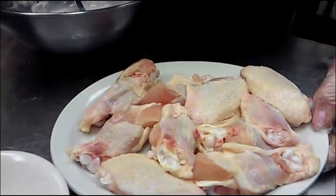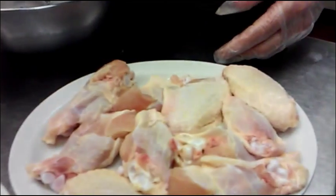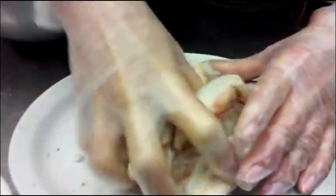Then I'm going to be seasoning the chicken. I'm using a pinch of salt and pinch of pepper, red pepper, and I mix.